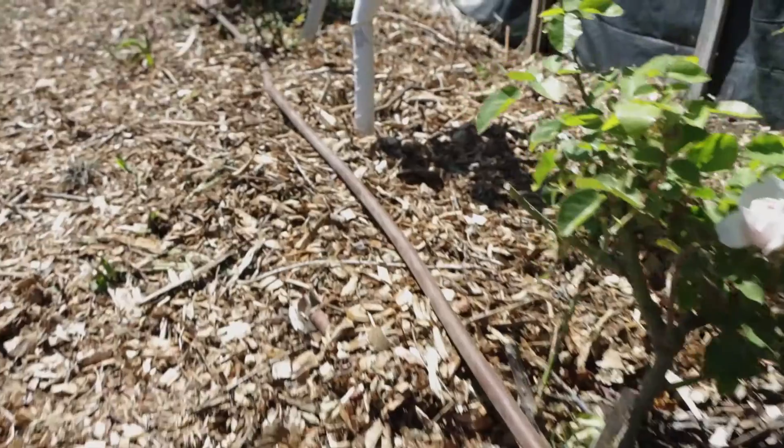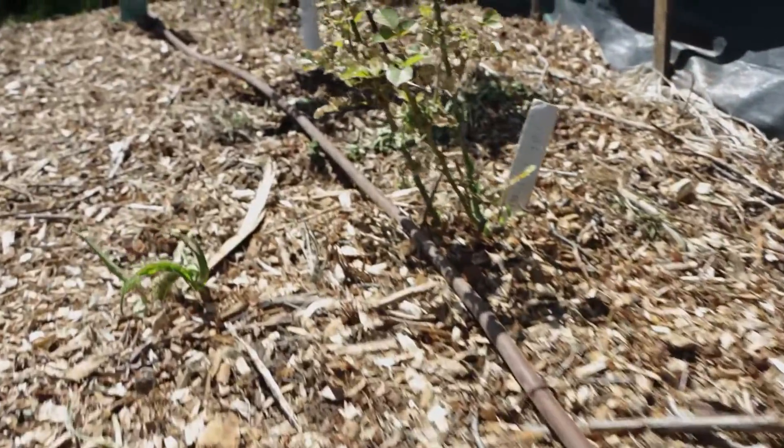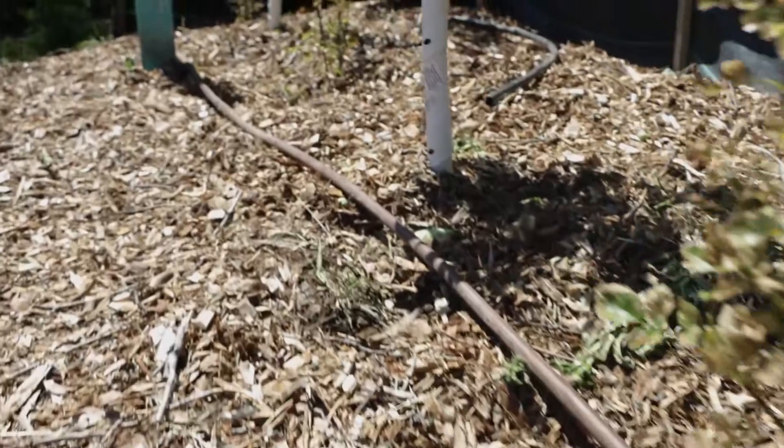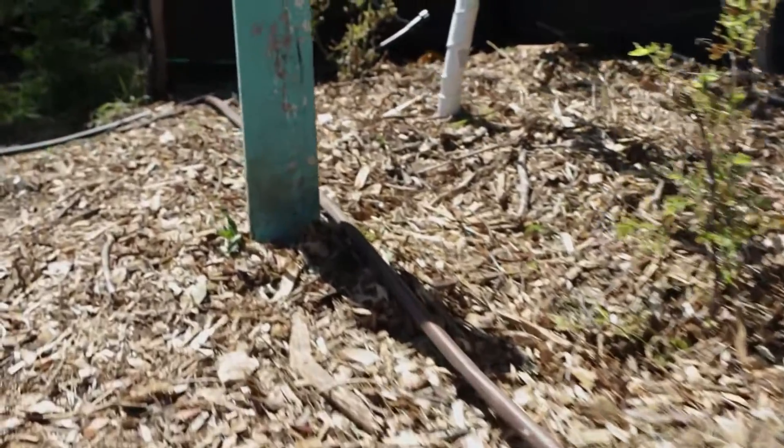We've chosen drip for this space, and in particular we've chosen emitter tubing in contrast to T-tape. Tape is thinner and tubing is a little thicker, and rose thorns tend to tear T-tape to pieces, so we're going with thicker tubing to prevent tearing of our lines. That's why we've chosen the system we have for this space. Now let's look at how to start our irrigation system.